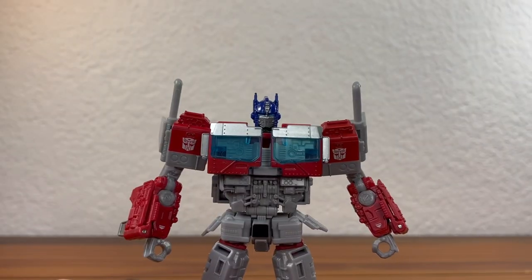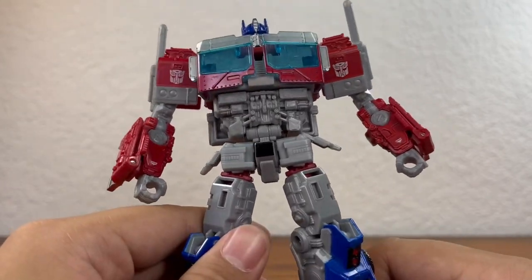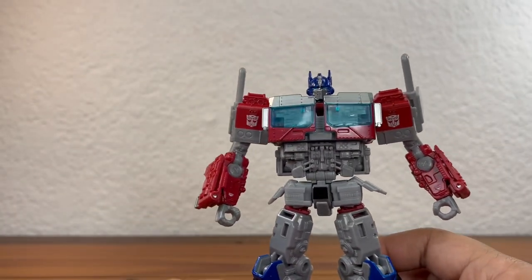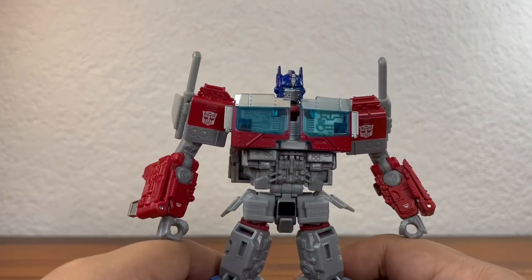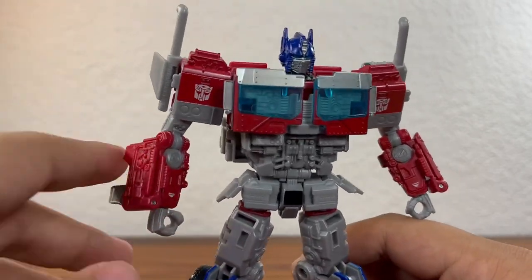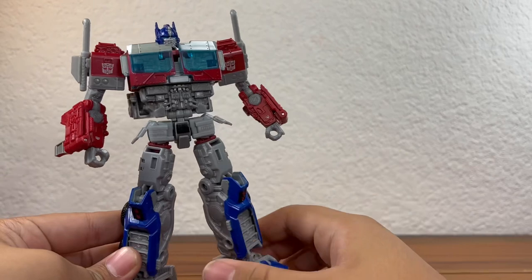Taking a look at the sculpted detail on this figure, he does look very nice. There are tons of nice panels, pistons, and pipes all layered over on top of each other. It gives a very nice depth to this figure and makes it look much more complex than it actually is. But my main problem, and a lot of people's problem with this figure, is the lack of paint.